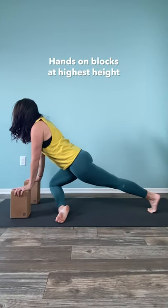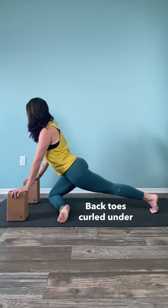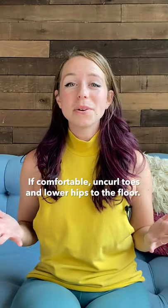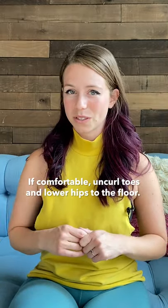First, try stacking two blocks at their highest height, placing your hands on them, and keeping the back toes curled under. Now, if comfortable here, begin to uncurl the toes and slowly lower your hips towards the floor.